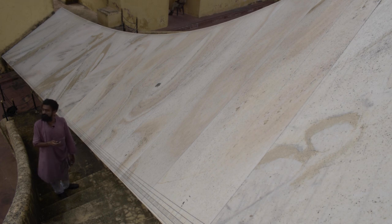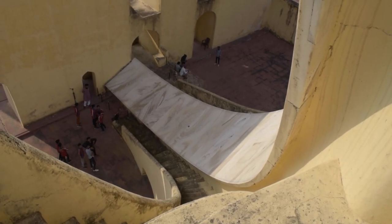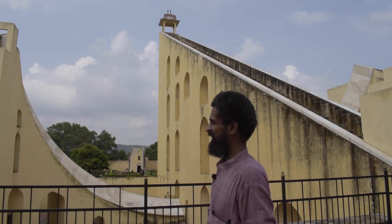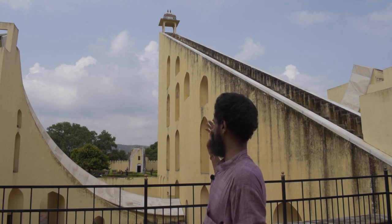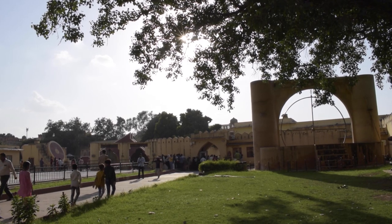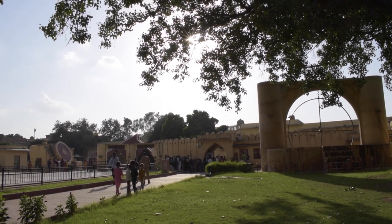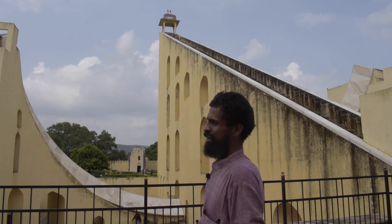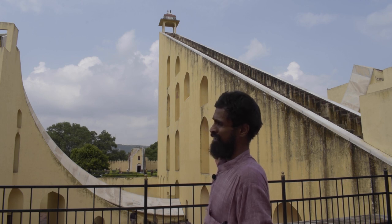The readings on the quadrants are similar to those of the Lagu Samrat Yantra. Since the Sun has moved towards the west, the eastern quadrant of the Brihat Samrat Yantra is what we'll be using for measuring the local time of Jaipur. We are now standing on the western segment, and you can see the Sun is not casting its shadow on the western marble quadrant — the gnomon is not casting its shadow on the western quadrant because the Sun has crossed the meridian and moved into the west.